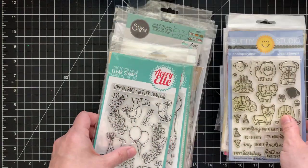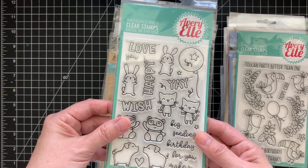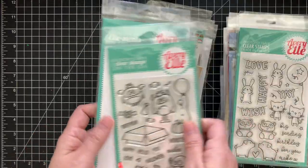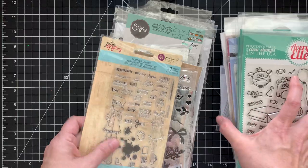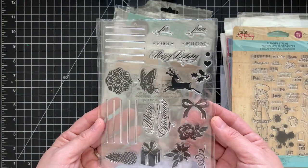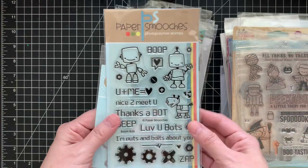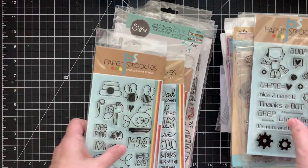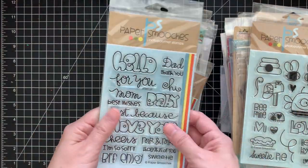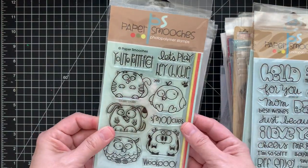There's a Sunny Studio birthday stamp set, Avery Elle 'Toucan Party,' a cute birthday 'Party Pals,' and a monsters set — this one has the matching dies. Here's a Julie Nutting planner set, an Anna Griffin Christmas stamp set, Mama Elephant 'Bootastic,' Paper Smooches robots with dies, 'Be Mine' with the bee, and then some words: 'Mom,' 'Best Wishes,' 'Just Because,' 'I Love You,' 'Cheers,' 'I'm Sorry' — all different sentiments. And 'Chubby Chums.'